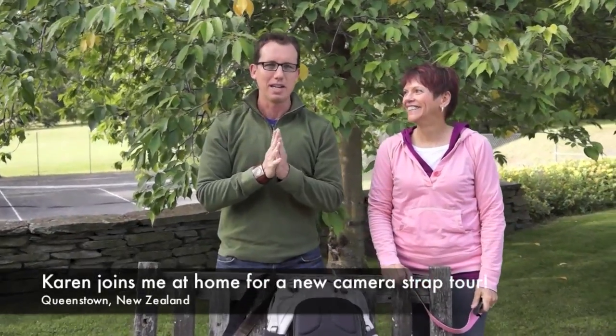Hello everybody. I am Trey Ratcliffe. This is Karen Hutton. How are you, Karen? I'm good, Trey. How are you? Fine. We've had a wonderful week here in New Zealand. It's been fantastic. That's what they say here is Y-I-S, Y-I-S.